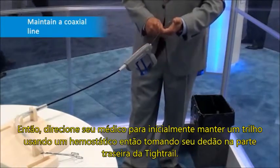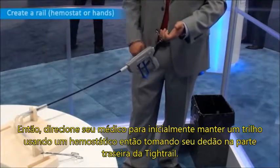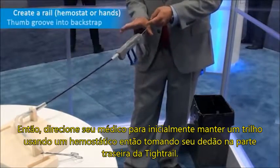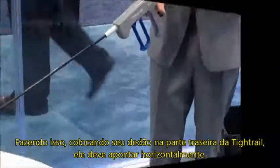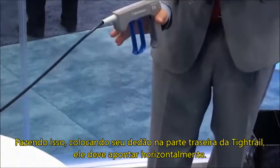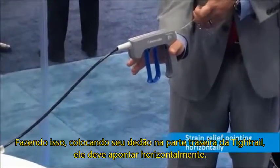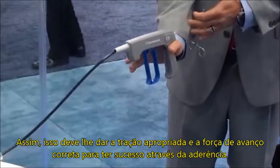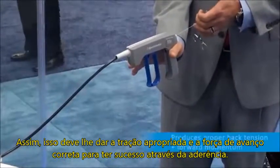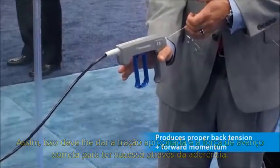Direct your physicians to first maintain a rail using a hemostat or his hands, then grab your thumb groove into the back strap of the tight rail. By putting your thumb in the groove at the back strap, your strain relief should be pointing up at roughly a three o'clock position. In doing so, that should give you the proper amount of back tension and forward momentum to successfully go through these typical binding sites.